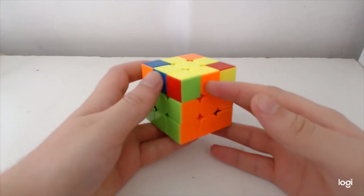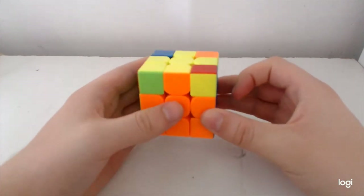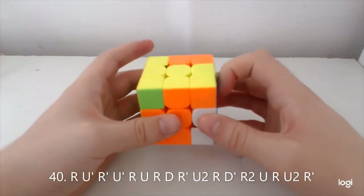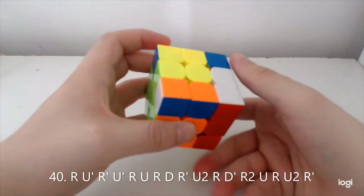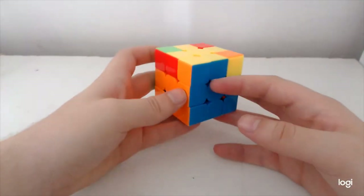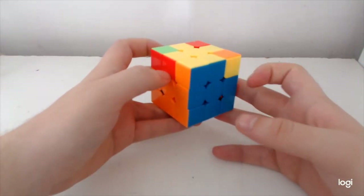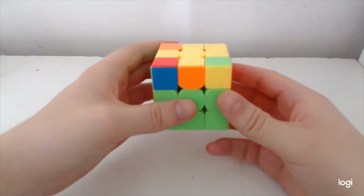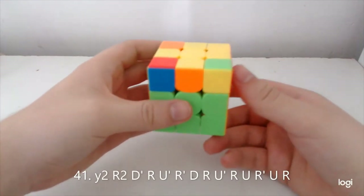The next case is the anti-Z block — it kind of starts like RA-perm, or like the alg I have no recognition for in the T-set, but it finishes slightly differently. The next case is where you've got a solved bar on front and opposite on the left. It's a good alg — I want to do it from this angle; I like to think of it as breaking this block when I'm doing it.